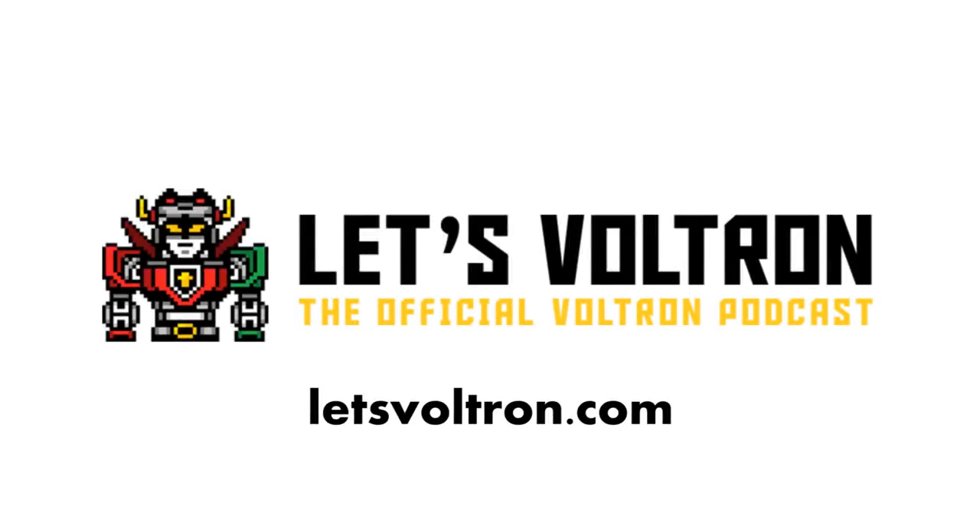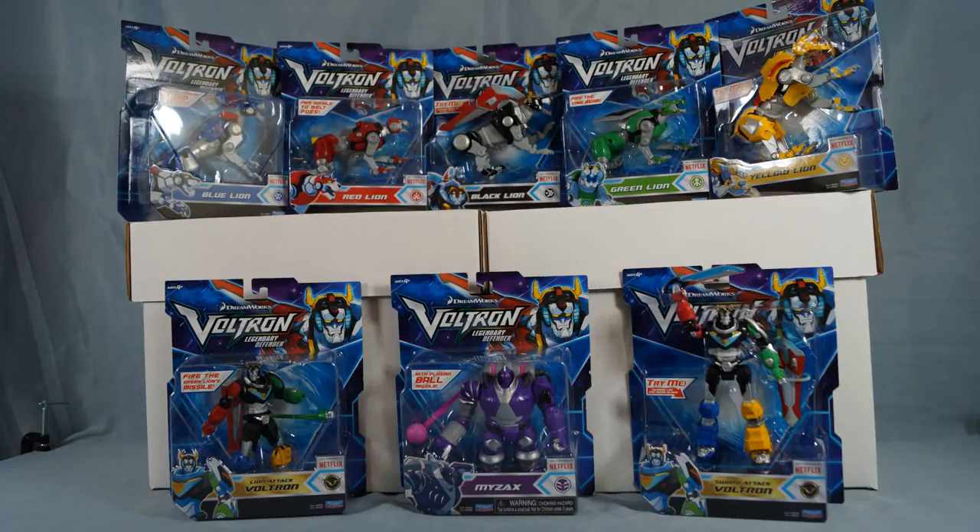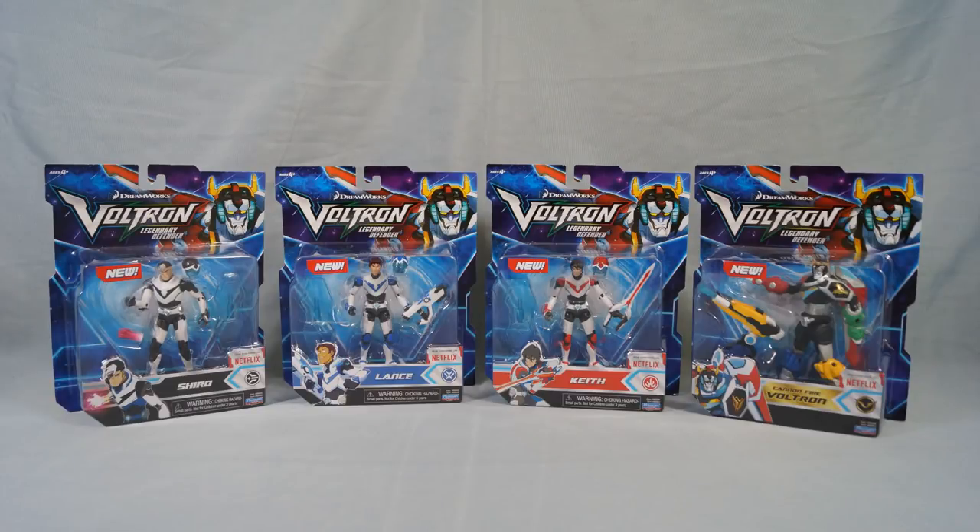Welcome to a Voltron Toy Review from Let's Voltron, the official Voltron podcast. Check us out at letsvoltron.com. In this video, we're showing you four new Voltron Legendary Defender basic action figures from Playmates Toys. Like the previous eight figures, these are part of assortment 66680.